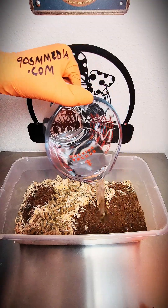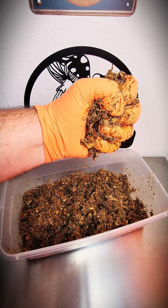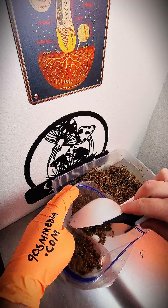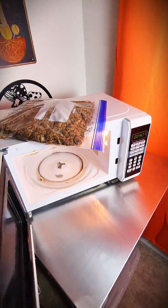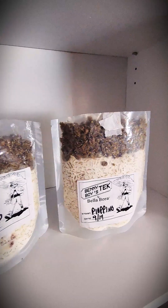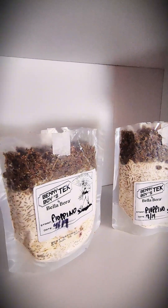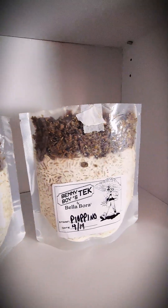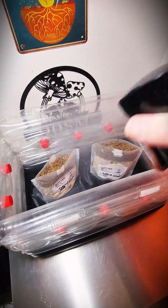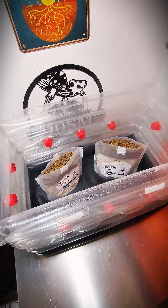I added enough water to get the substrate to field capacity, where I only had tiny drops of water dripping from a handful of substrate when I squeezed it. To pasteurize it, I used my simple microwave tech in a Ziploc bag. That video is now available in my free video feed on Patreon and YouTube. I sprinkled a little bit of the pasteurized substrate on top of my colonized Benny Boy bags after it had cooled down, moved the bags to a cooler area, and used a boomer-shroomer inflatable tub for the fruiting chamber.